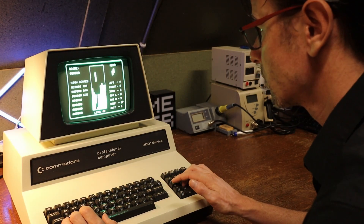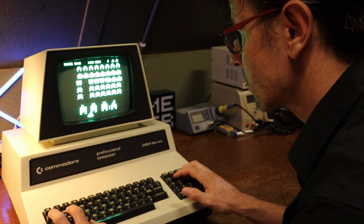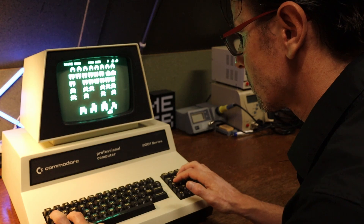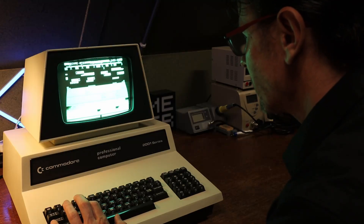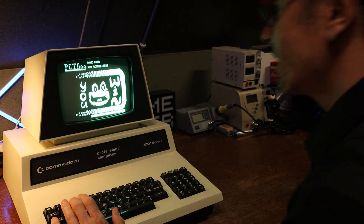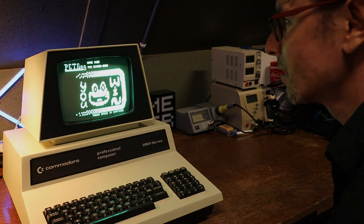So here it is — a fully working PET. Let's play a game on it! Thank you so much for watching. Please consider subscribing or becoming a patron, that helps out the channel a lot, and I hope to see you next time on the Retro Game Couch.